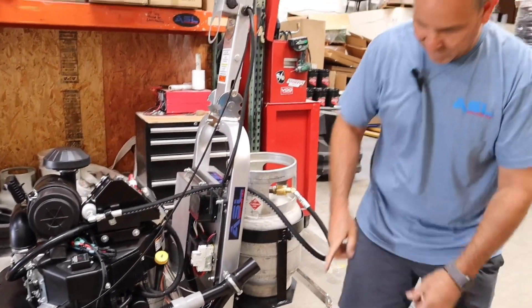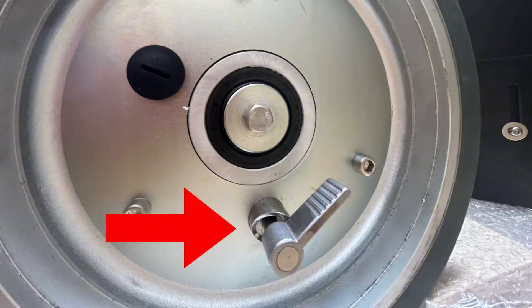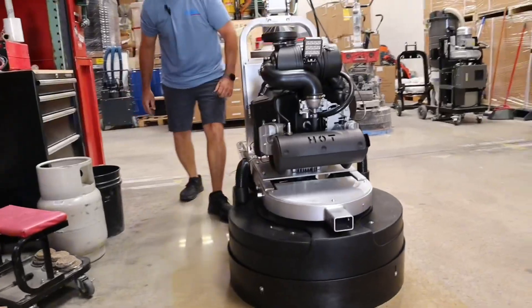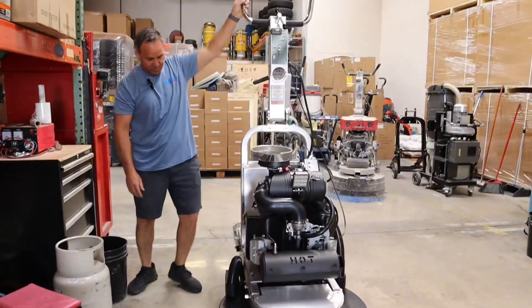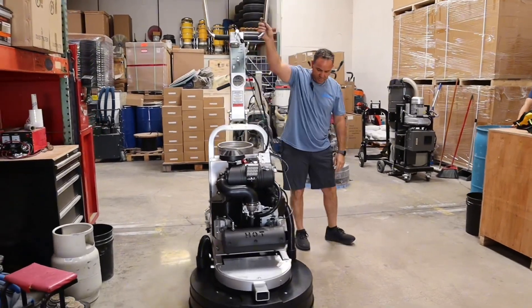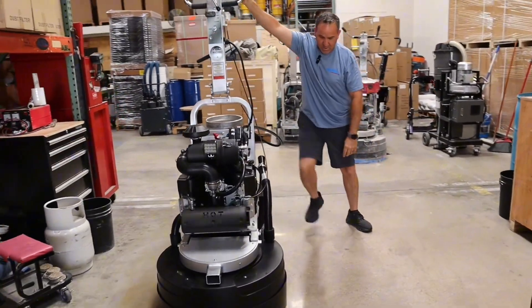The next thing you're going to do is lock the wheels. Turn these dials on both sides — they're going to lock in. The easiest way is to kind of push up on this side and give it a little turn with your foot so they lock in. That engages the wheels to the motor drives.